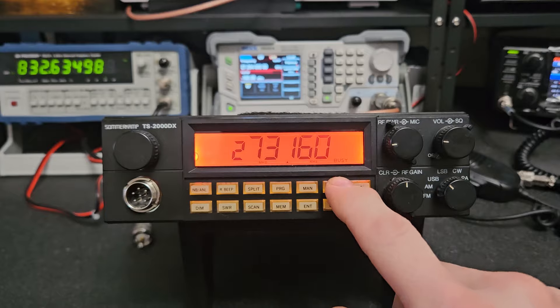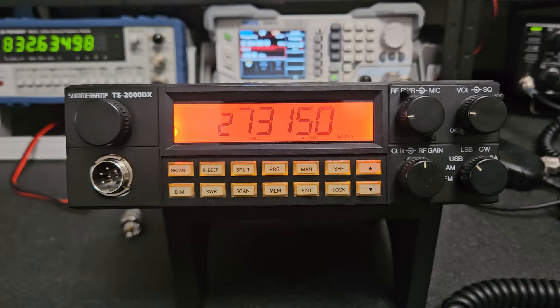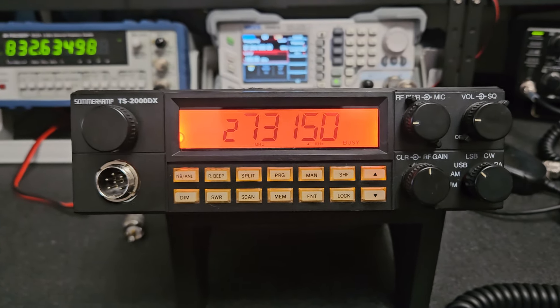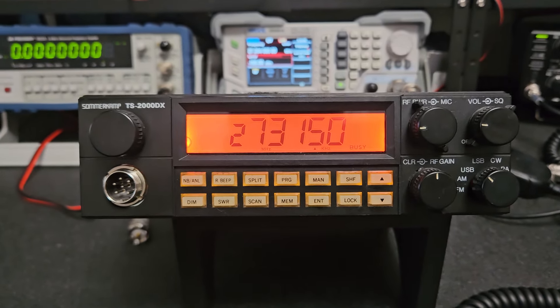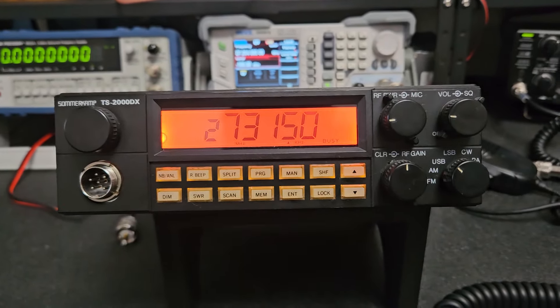Somebody could probably swap the battery for you if you ever wanted it. I'm not going to mess with it — I always used it this way. My 2950 is the same way; I don't need a channel number to pop up. 73, take care.